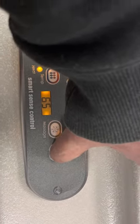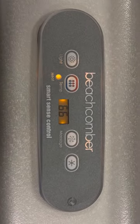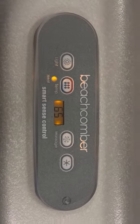This little star button is for if you have a blower in your hot tub. A blower is basically like putting air bubbles in your hot tub, making the massage a little bit more intense.